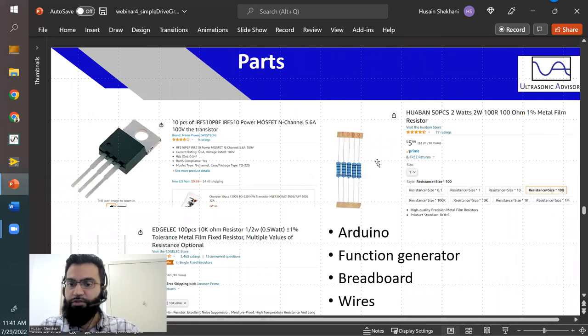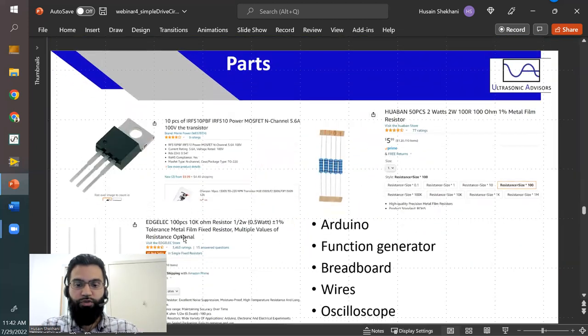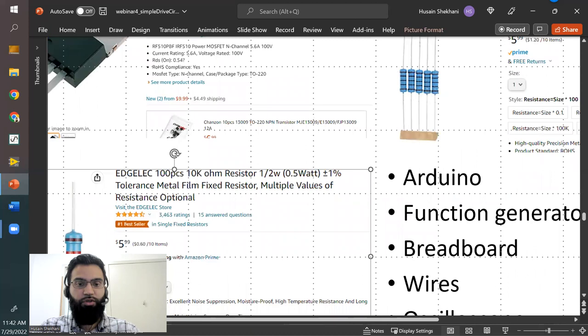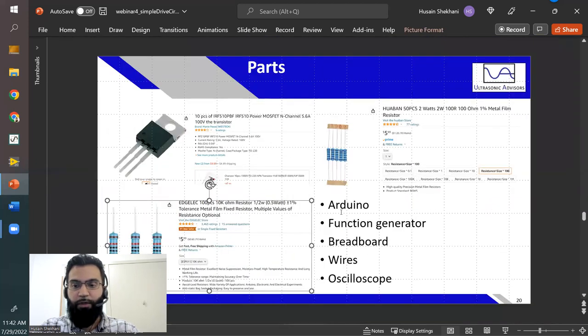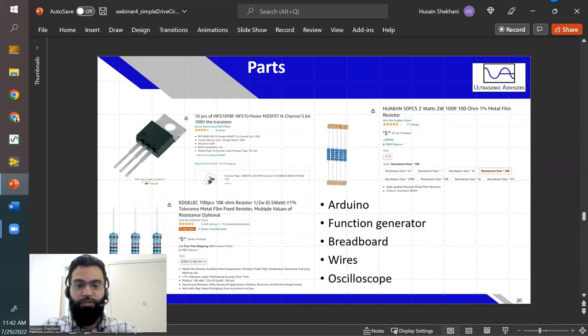I use larger 2-watt resistors — you can use even higher wattage depending on your main supply voltage. It's 100 ohms, 2 watts. I do actually include a third component: a 10 kilohm resistor between gate and source — technically you don't need it, but it helps. You'll also need an Arduino or function generator, a breadboard, wires, and an oscilloscope. So I lied saying it's two components — it's three, but the third one you don't strictly need.